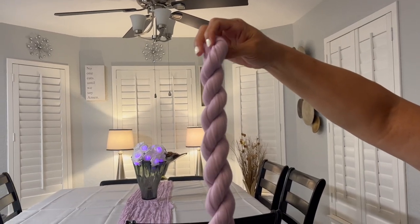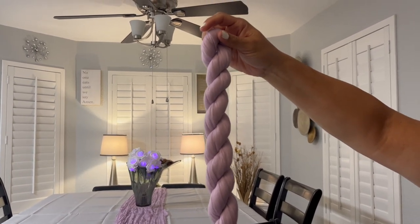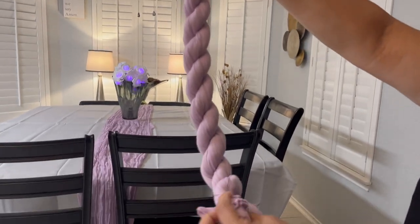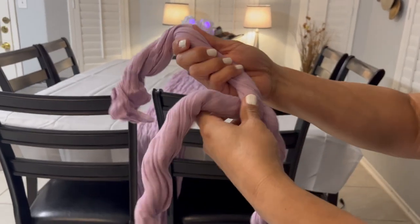Hey there, Joyce here. In today's video we're going to review these cheesecloth table runners — I received them for review. It comes in a package of 12 of these cheesecloth table runners.